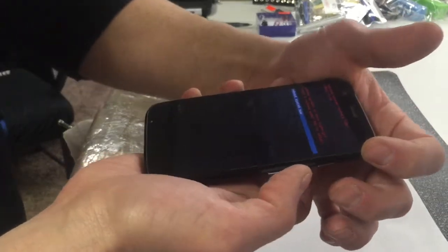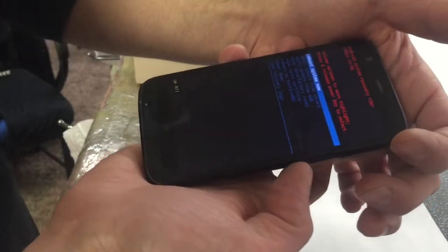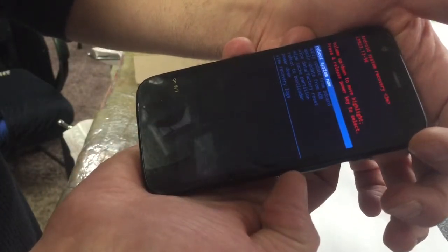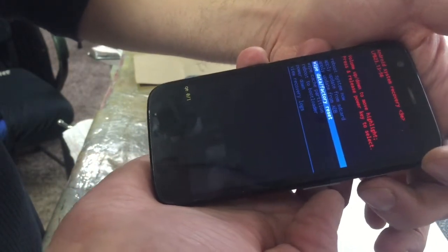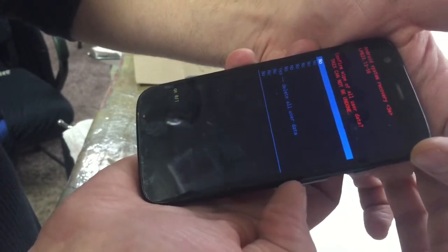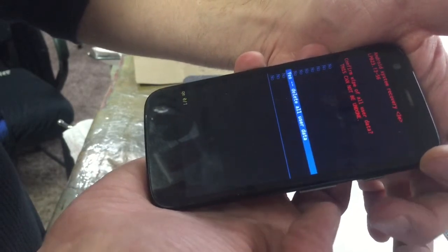Don't get discouraged, keep doing it. There it goes. You're going to get this screen and you're going to want to scroll down to wipe data factory reset, and push the power button to select. Scroll down to delete all user data.